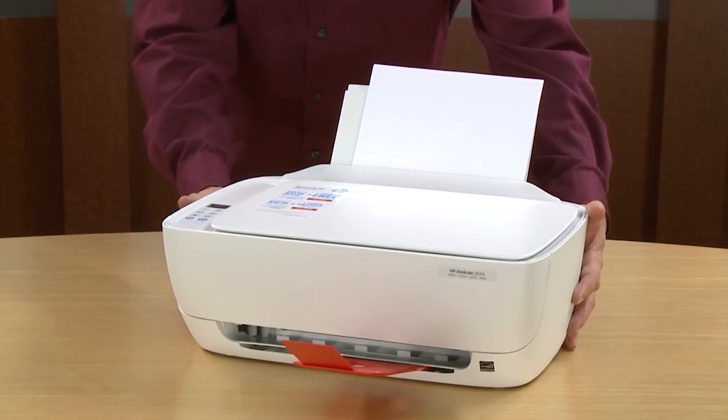This has been the unboxing, setup, and installation of the HP DeskJet 3634 printer.